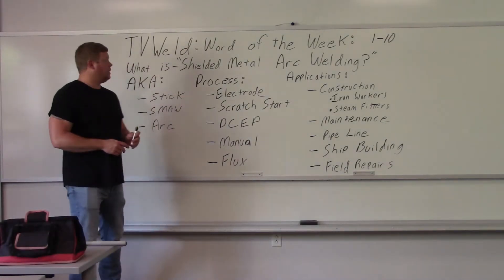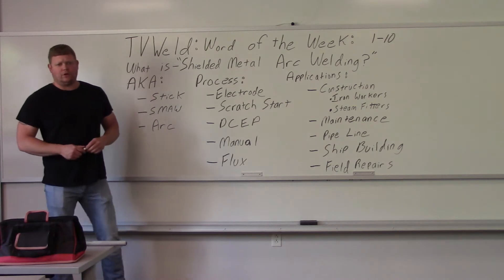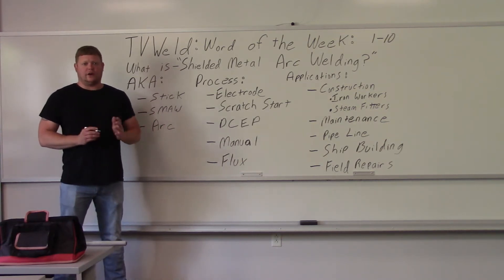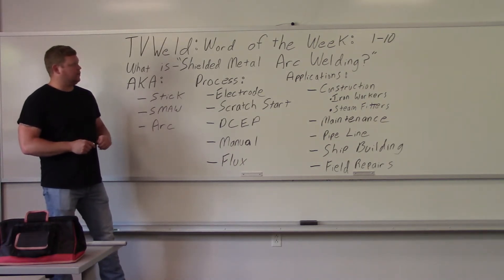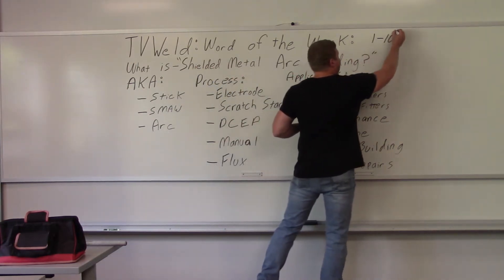This week's word of the week is shielded metal arc welding — it's actually a phrase, not a single word. This video covers what shielded metal arc welding is, for anyone just starting out who keeps hearing 'stick welding' or 'shielded metal arc welding' and doesn't know what it is. If you're in the welding field, on a scale of one to ten, not knowing what shielded metal arc welding is rates a ten — you definitely need to know this.